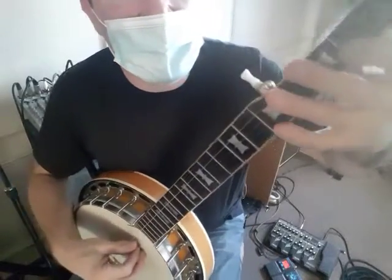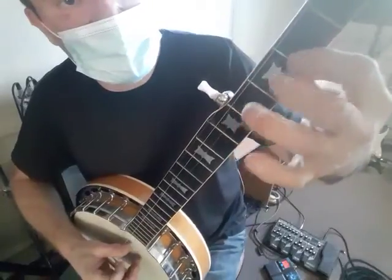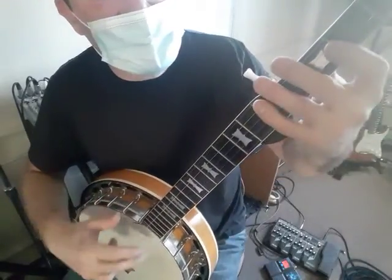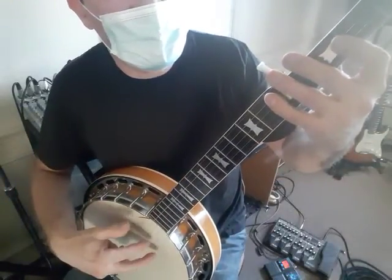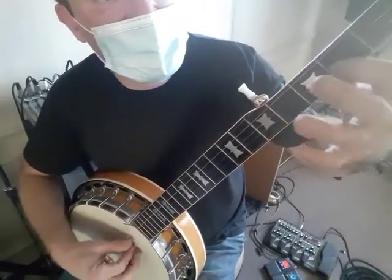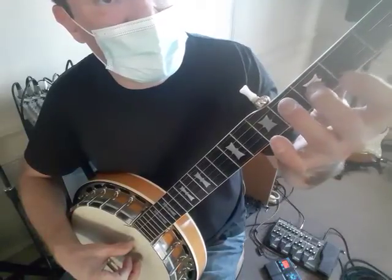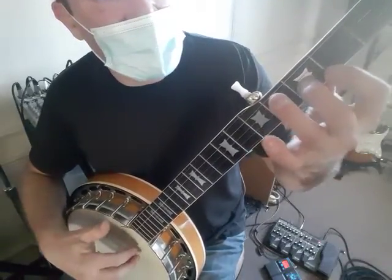It starts out with a hammer-on on the second string — doing two to three. Remember, we want to keep one finger on each string. The middle finger is on the first string, pointer's on the second string, and thumb is on the fifth string. Hammer-on from the second to the third fret, and then move your pointer finger up onto the first string, second fret. And now you're in that chord.